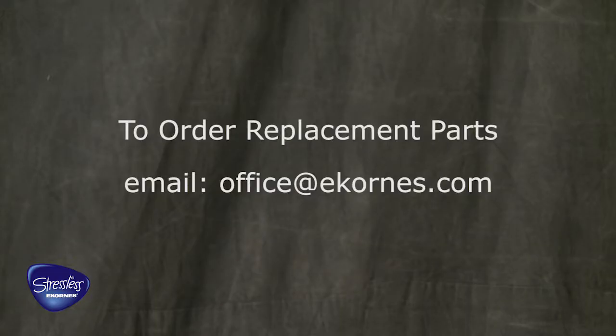To order replacement parts, please email office at eckerness.com.